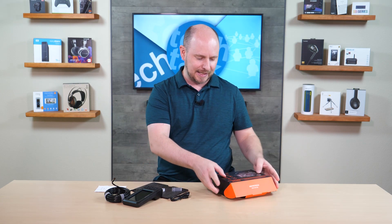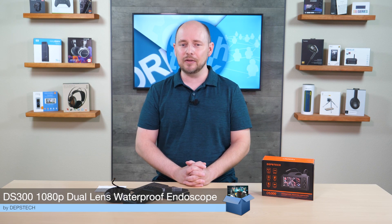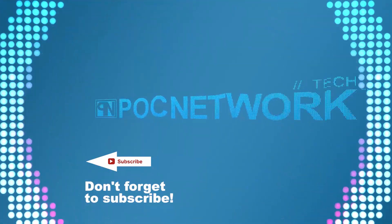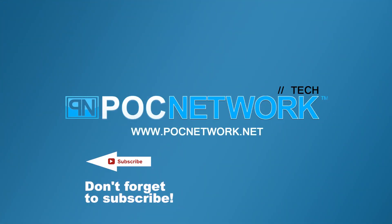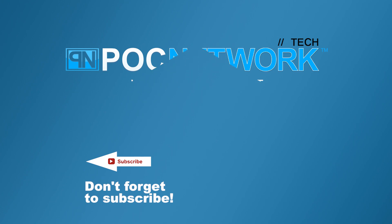This is the DS300 endoscope from Depstek — we'll have links in the description where you can find it on Amazon. If you'd like to discuss it, drop a comment below — maybe you have one or something similar. Share your opinions, and of course subscribe and follow us. We have many more videos to come. As always, thanks for watching — we'll catch you next time. Hit that subscribe button to stay on top of all the latest gadgets we cover.